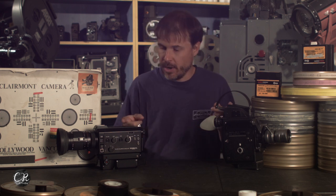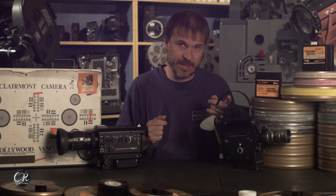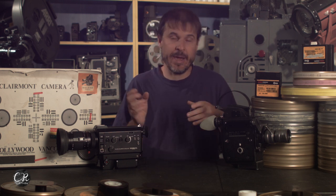We shot two rolls of Ektachrome, one on the Super 8 camera and one on the 16 camera, and we did sync sound on both. I had a crystal-lock audio recorder, I had a slate, I marked the slate on both cameras and both takes, and we basically laid the audio in on DaVinci Resolve to see if it stays in sync.